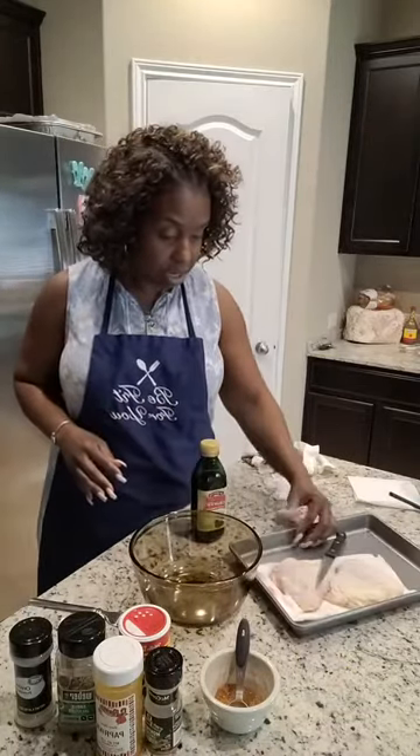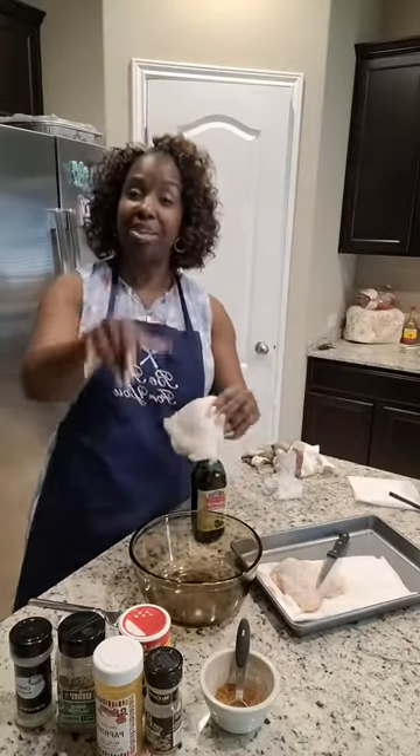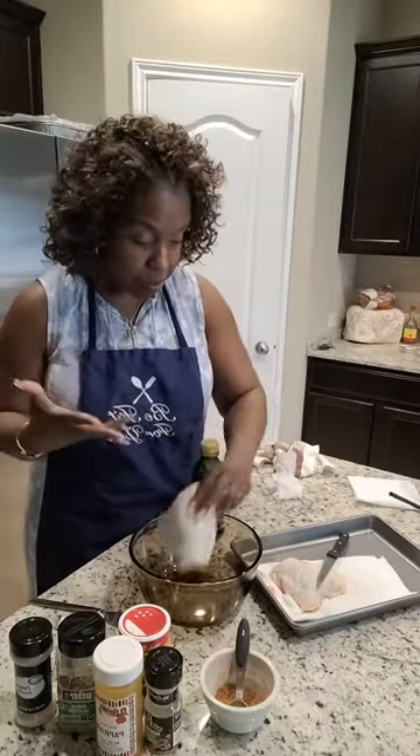So I've got my chicken clean here. I got two chicken thighs. I actually cooked four all together, but the new technique is I already prepared some, so y'all won't have to wait for this to cook, but I'm going to show y'all what I do, how I prepare.